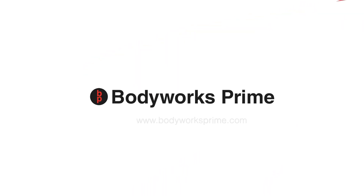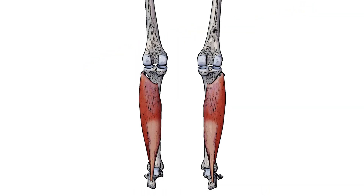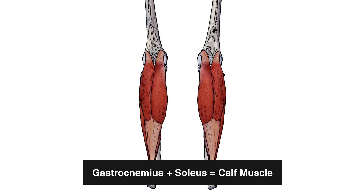Hey everyone and welcome to Body Works Prime. Today we're going over the origin, the insertion, and the action of the soleus muscle. Here we can see the soleus muscle in isolation. It's a large and flat muscle located deep to the gastrocnemius muscle. Here you can see the gastrocnemius covering the surface of the soleus muscle, and the combination of the soleus and the gastrocnemius together is what you commonly hear referred to as the calf muscles.